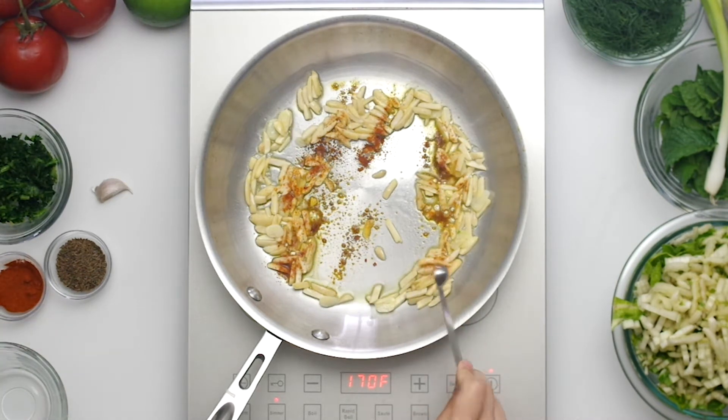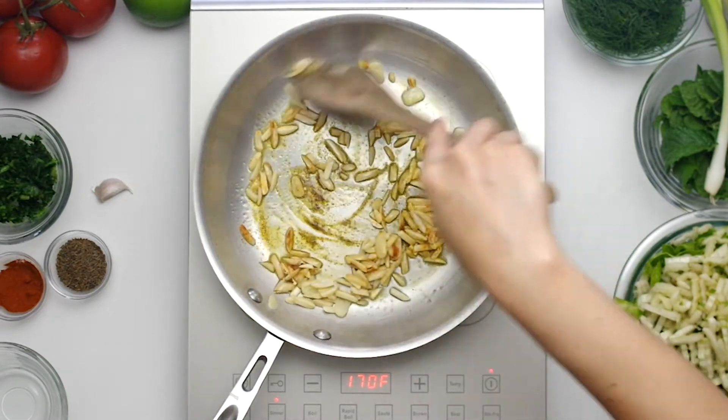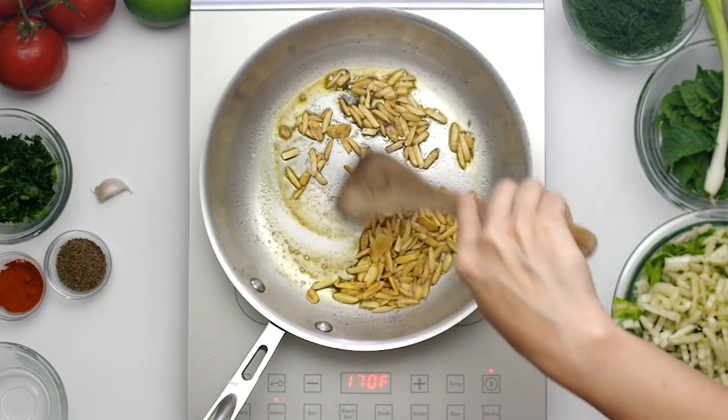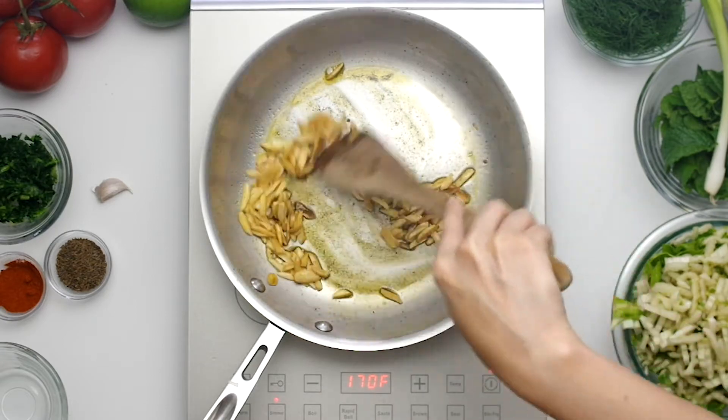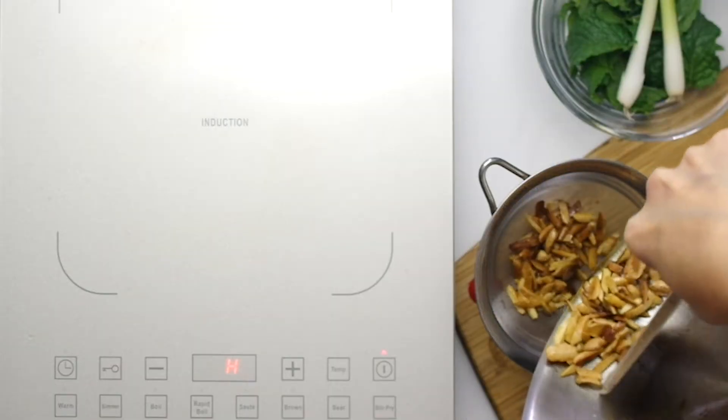Use half a cup or 50 grams of almonds along with half a teaspoon of paprika. I accidentally poured in the garlic here, which was premature — the garlic should not be cooked at this stage. The almonds will fry for two to three minutes until they start to turn golden brown, then transfer them to a bowl, drained through a sieve to separate the oil.